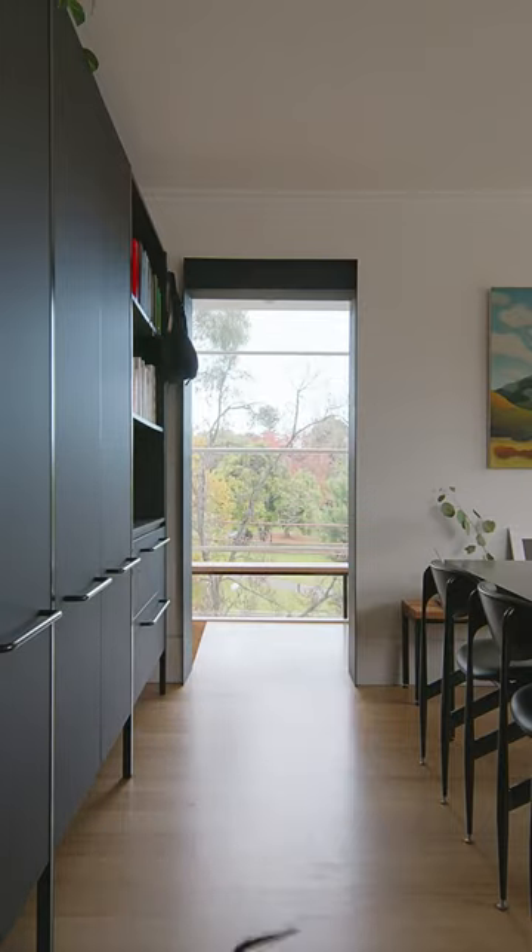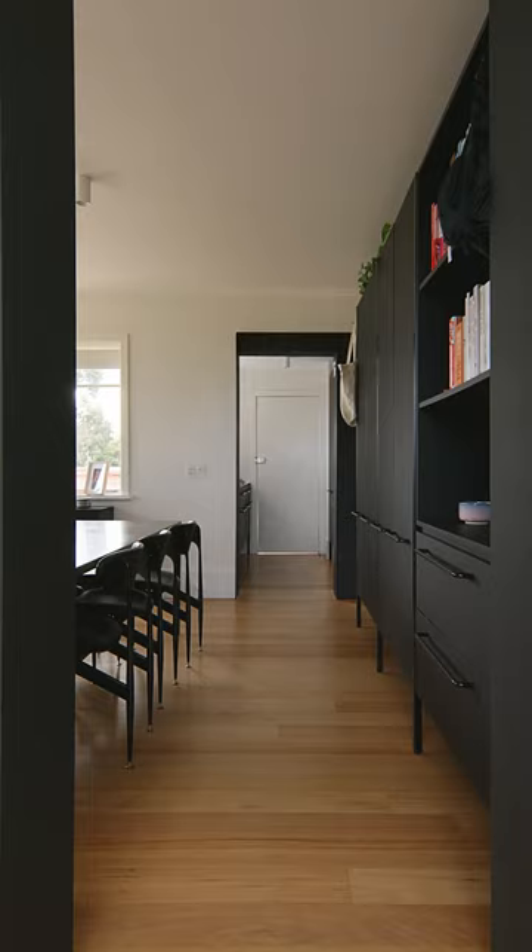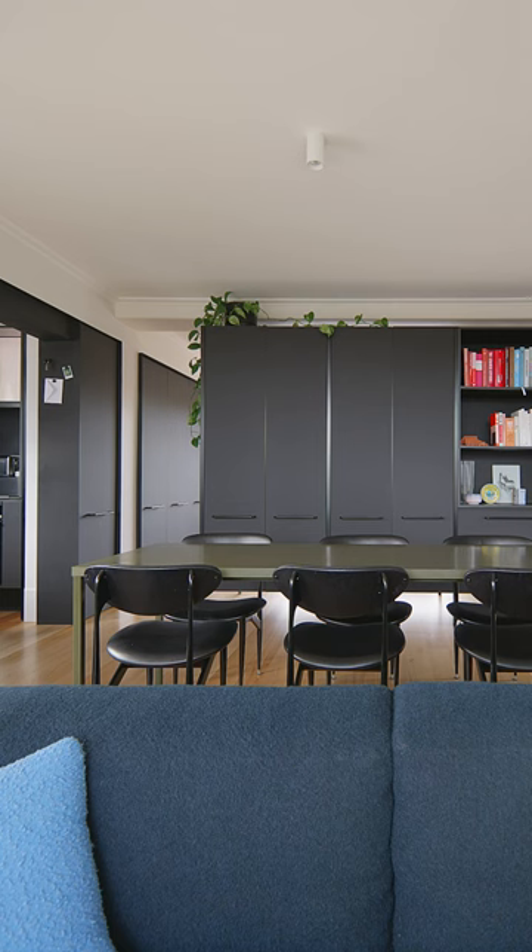To separate the living room from the bedroom, we inserted a freestanding joinery piece which is elevated off the floor and held off the ceiling to maintain a sense of space whilst maintaining privacy.